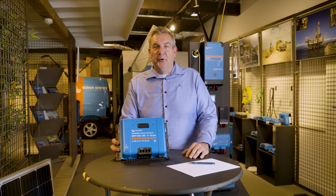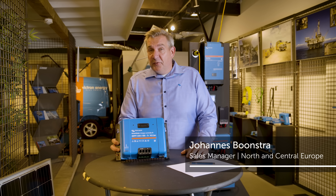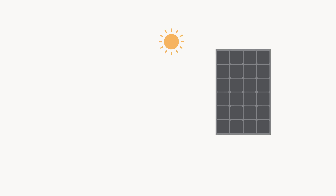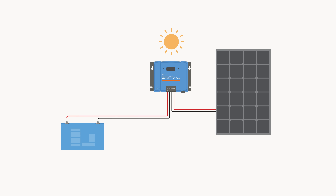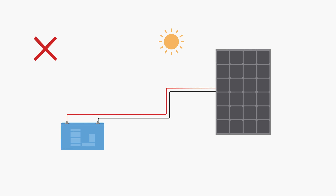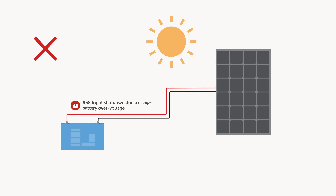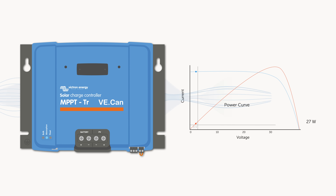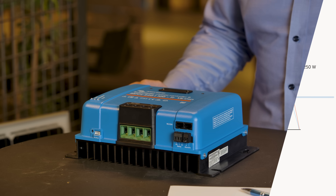Hello, welcome to the new episode on how it works. On this video I will explain a little bit more on how an NPPT is working and why it's needed. If you have a solar panel and you want to connect it to your battery, you need a charge controller. If you don't do this, you have the chance that your solar panel will overcharge your battery, and you will not get the right amount of energy available from your panel into your battery. The NPPT solar charge controller will make sure you get the most from your solar panel.